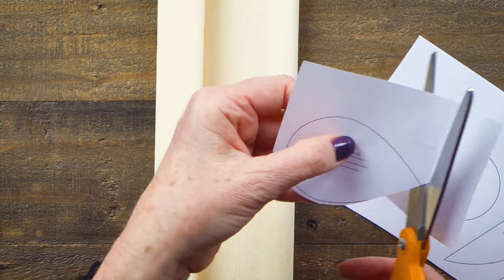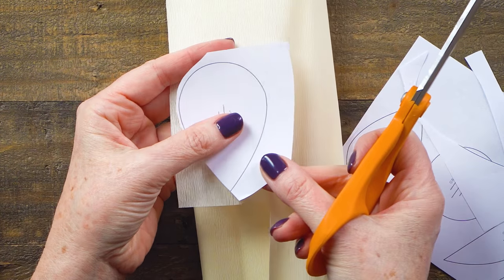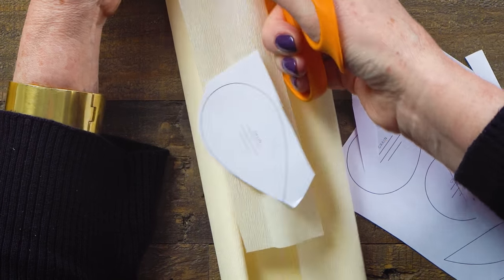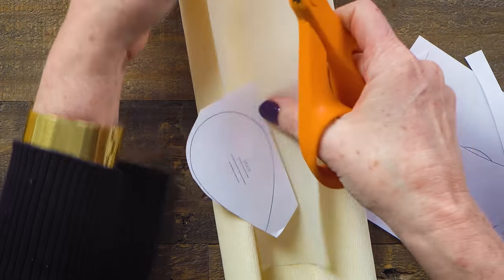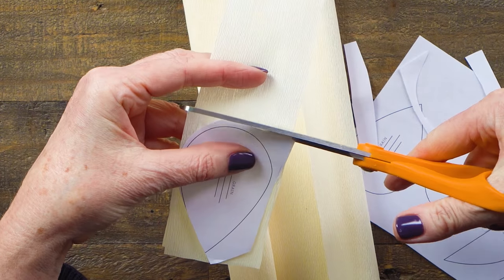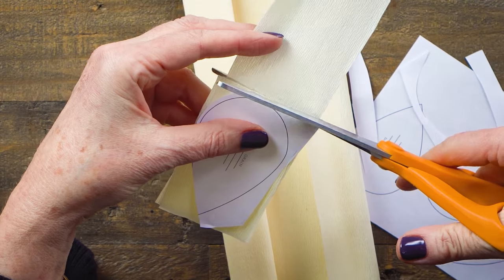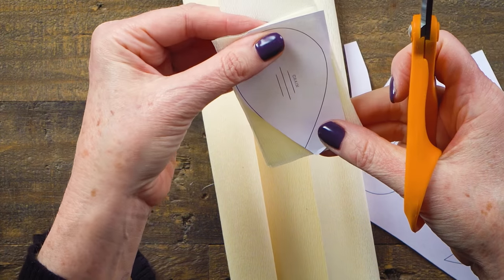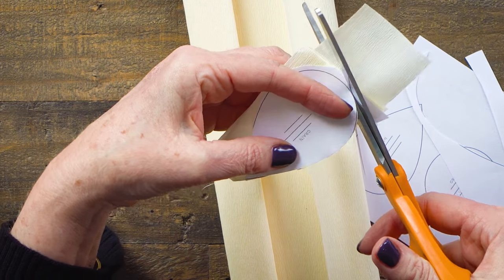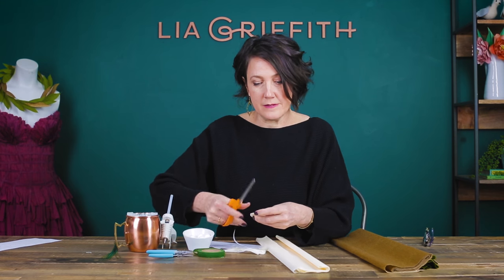You can cut your pattern out ahead of time, or you can cut it roughly and place it on the paper. I'll take the largest petal, cut a strip about the same width as I need, lay the pattern on top, and give myself strips of about the right length. That way I can stack the paper — this is extra fine crepe paper and it's so easy to cut that it would be a waste to cut one at a time. We might as well stack them and cut multiples.